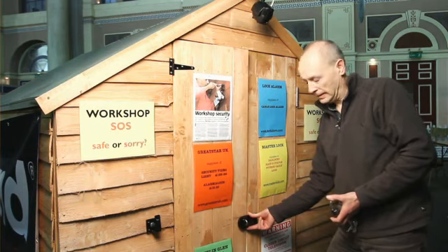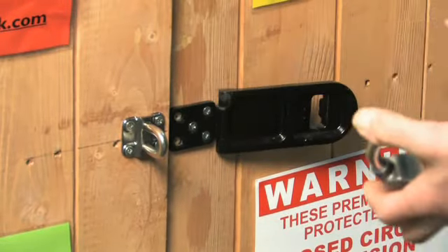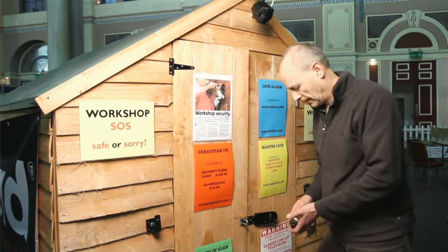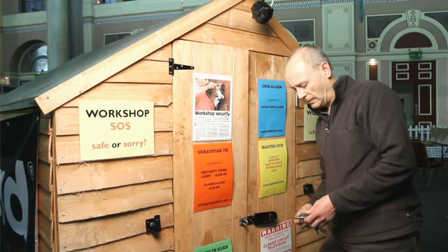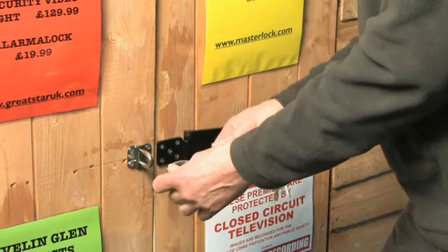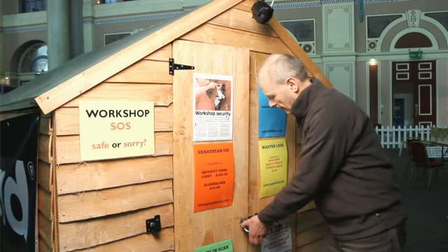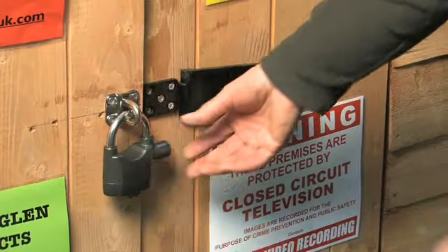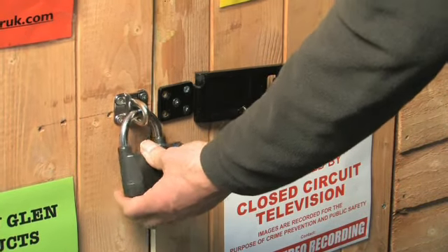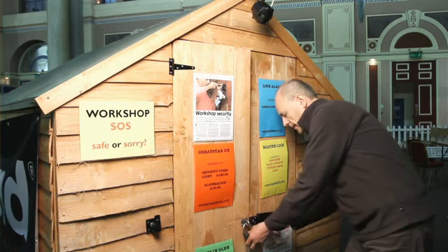Here we've got a nice heavy duty hasp and staple from Masterlock. Normally you wouldn't have double doors like this; you'd have a single door so they'd be fitted on the edge of the building. There are several different padlocks you can use — an ordinary heavy duty padlock is fine — but this device is quite clever. It's a locking padlock obviously, but if you take the shackle out and turn it around, it actually becomes an active alarm. That bleeping sound tells you it's active, and if anyone tampers with the alarm you get a warning signal and then the alarm goes off — quite a good deterrent.